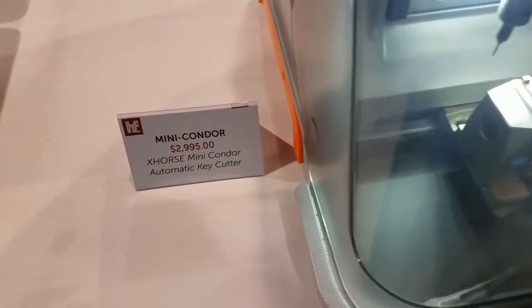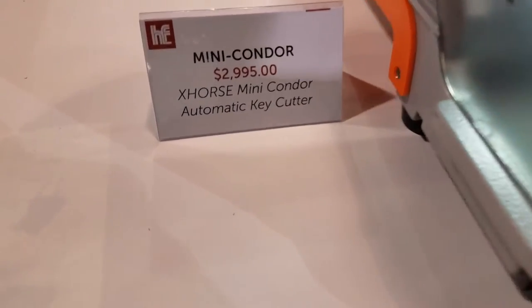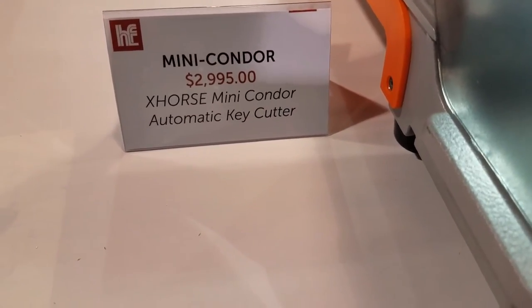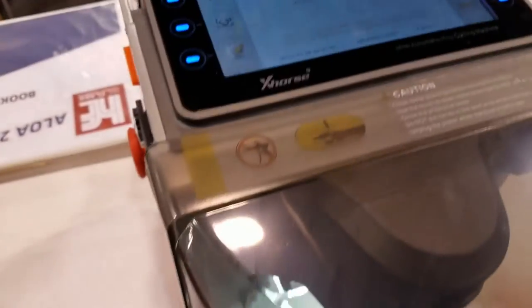All right, we're going to be doing a Honda key here. We're at the Aloha Expo at the HL Flake table. We got a Mini Condor — $29.95. This is going to be a great entry-level machine.